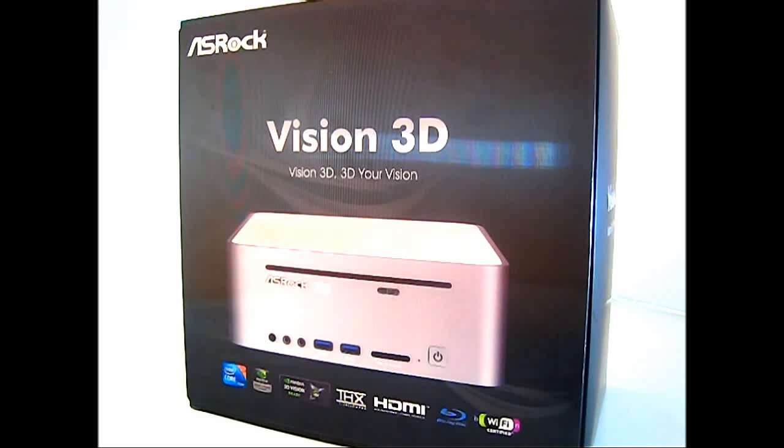The Vision 3D comes with NVIDIA 3D Vision support, 7.1 HD audio support, HDMI 1.4a support, Blu-ray playback, and comes Wi-Fi N certified.